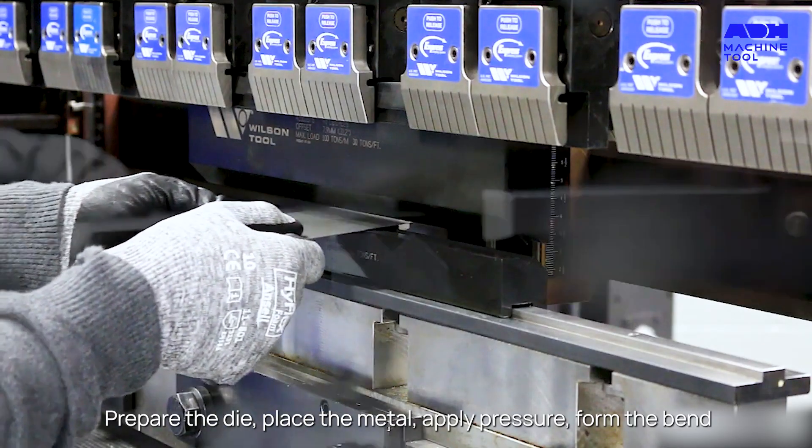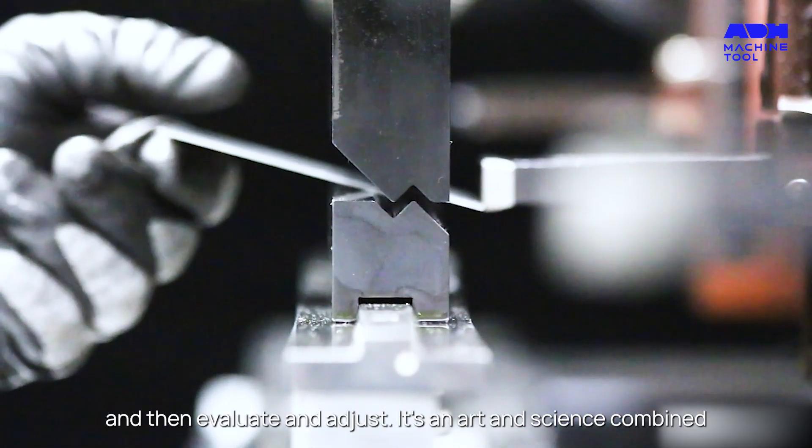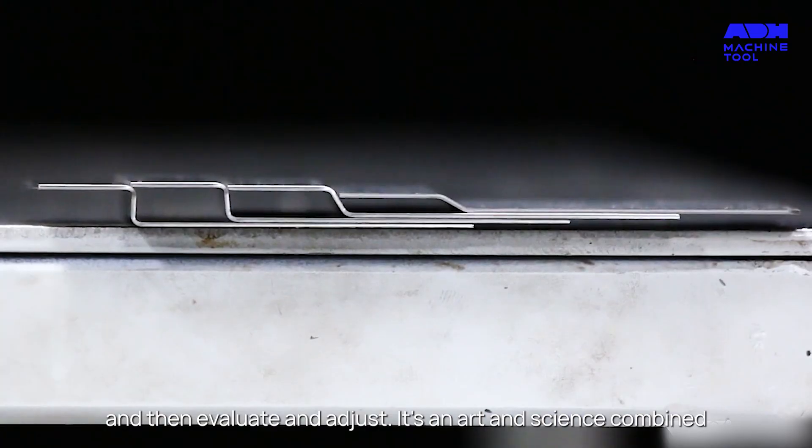The process: prepare the die, place the metal, apply pressure, form the bend, and then evaluate and adjust. It's an art and science combined.